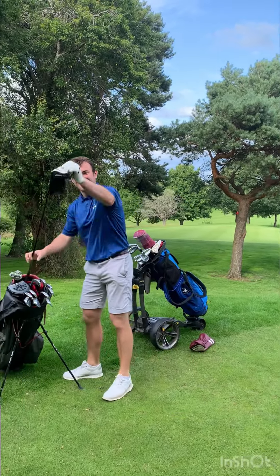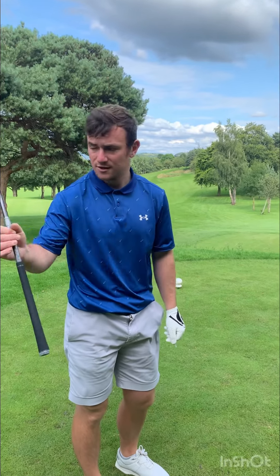Take the three wood out of the bag. With the three wood we're going to try and find the fairway — more loft on the club, less spin, and you've got a better chance of hitting the fairway. This is my go-to club; the driver stays in the bag because I'm not as accurate with it compared to the three wood.